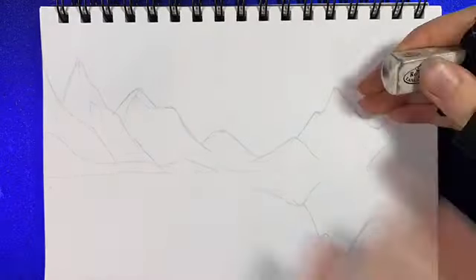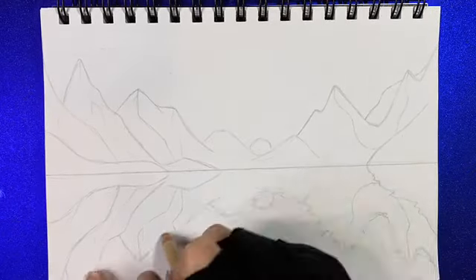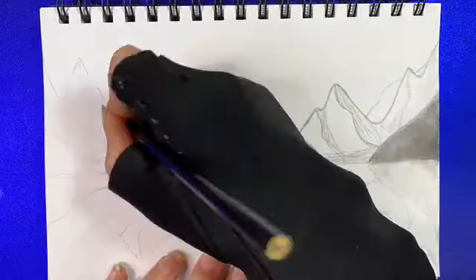With this first drawing, I was trying to do a lake with a reflection of the scenery. My mistake was that I tried to rush it, and I do not like how it turned out. But I was mainly experimenting with this one.